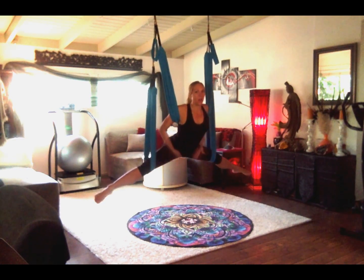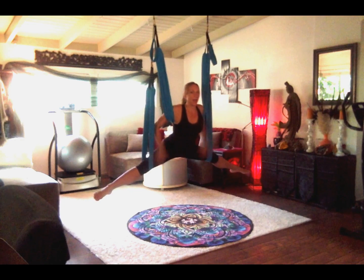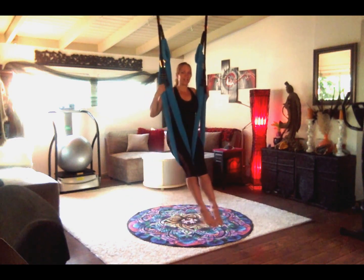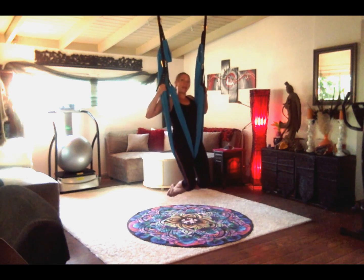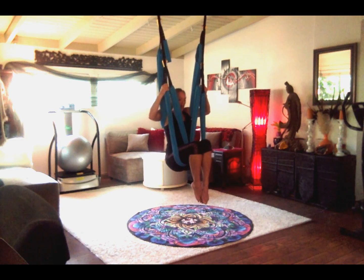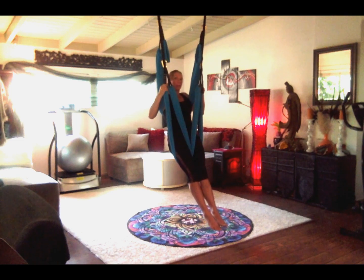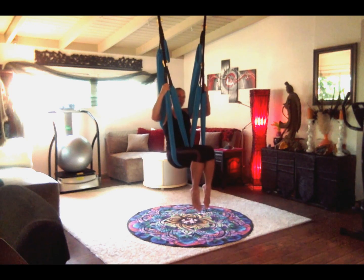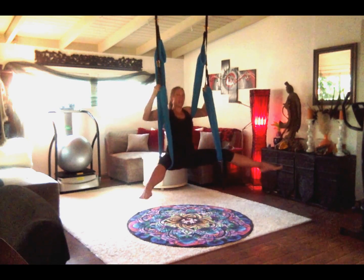We're working with the inner thighs, the psoas, and the groin, all the way up the iliac crest to the lower back — these are the lines that are super tight. To do the myofascial work, I'm going to squeeze my legs together while floating and slide them up really slow, using my own body weight to do the massaging. I'll bend my knees, bring the leg loops up higher, drop my hips, lift my knees, and let them slide back down — pressing the hips up and letting the leg loops slide towards the groin, then dropping the hips again.